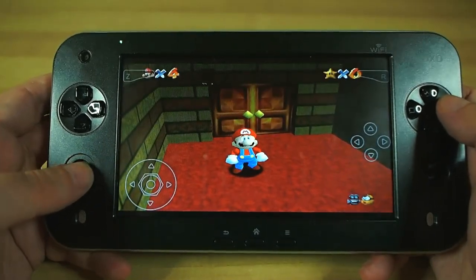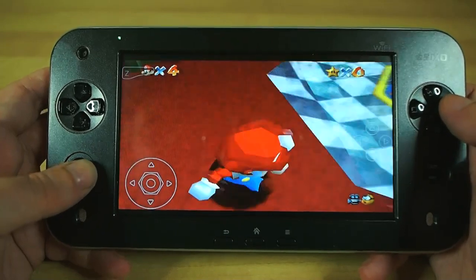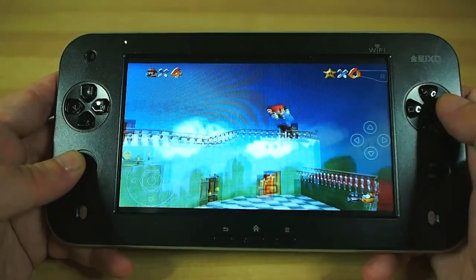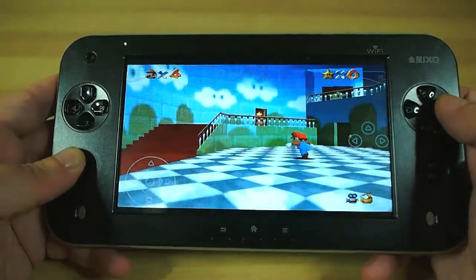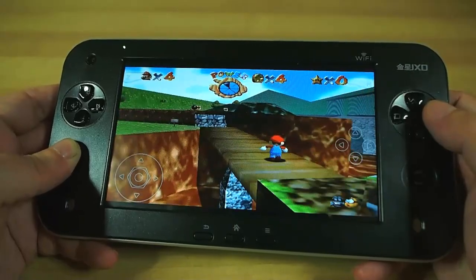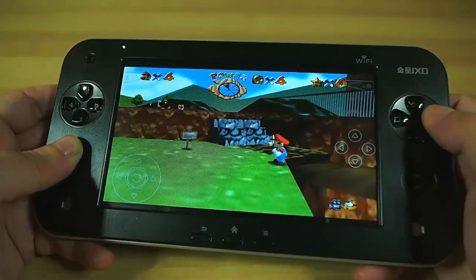The analogue nub isn't really analogue by the way — well, it is on a hardware level, but apparently this version of Android didn't actually support this type of analogue input. But it works fine in digital mode and is actually more comfortable than the thumbpad while gaming, so that's the one I tend to use.